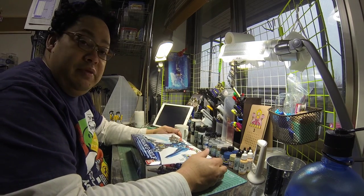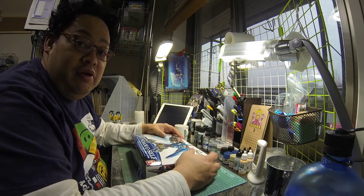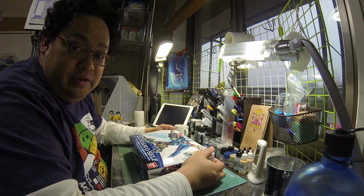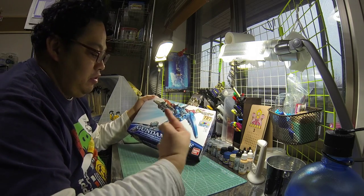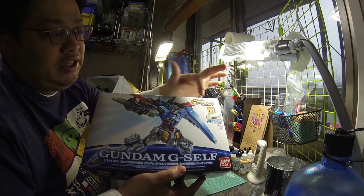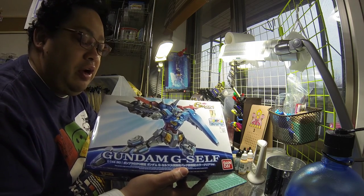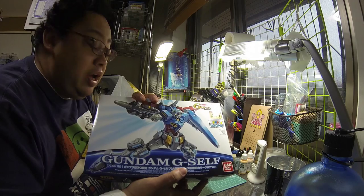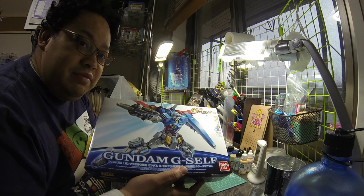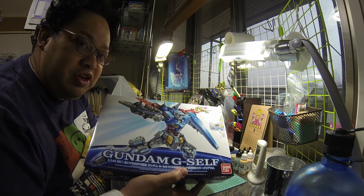Hi guys, welcome to my workshop. My name is Asano, you can call me Gunpla Purt. Today I'm going to do an unboxing of the Gundam G Self — the Gunpla Expo version from Nagoya. We've got a poster right up here. I'm going to open up the box, put the parts in front, and we're gonna start.